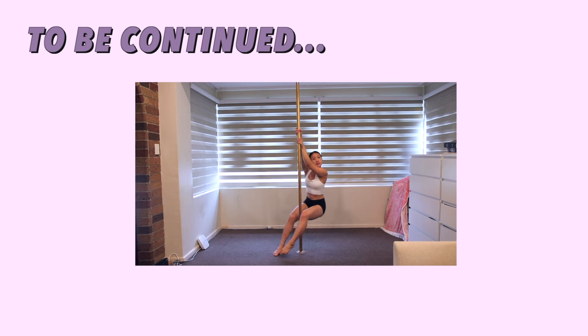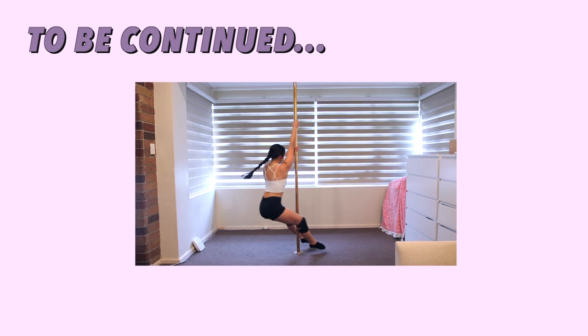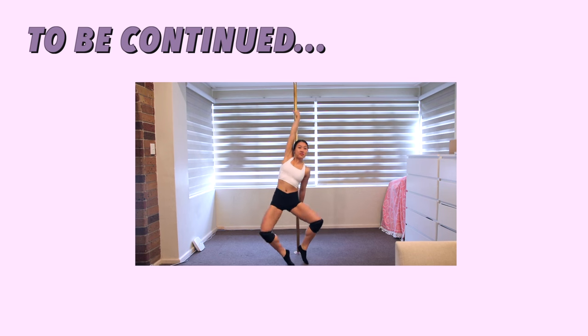Don't worry, this video is not done yet. Stay tuned for part two, where we'll learn the rest of the 15 moves for beginners with not-so-strong arms. And there will also be mini routines combining all the moves we have learnt in this video.